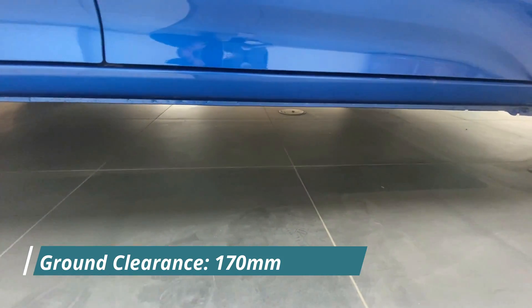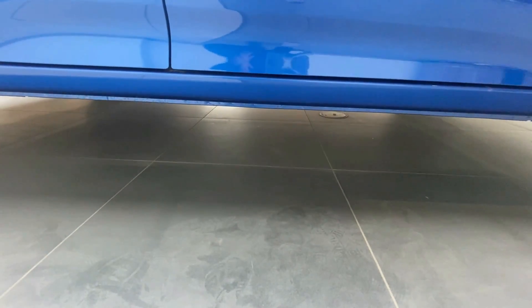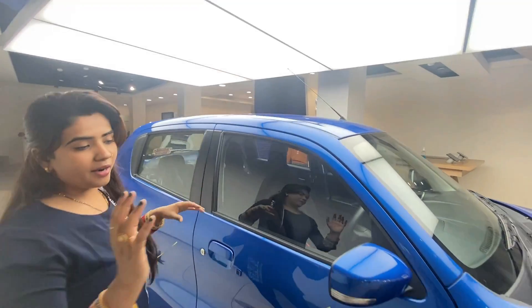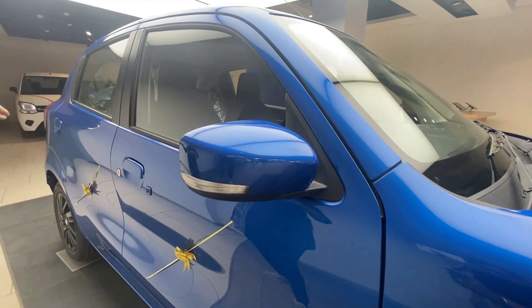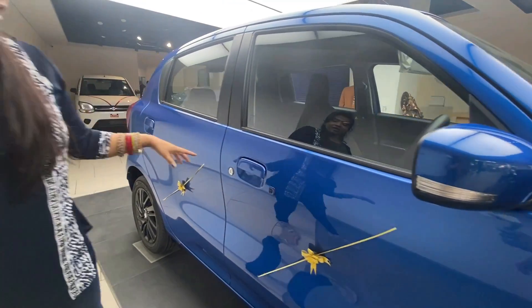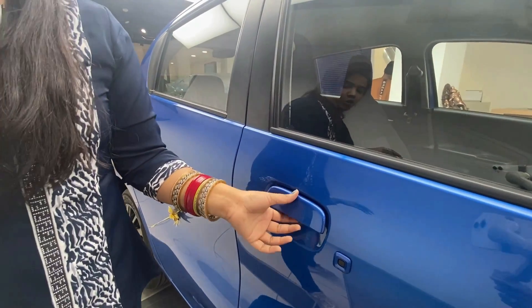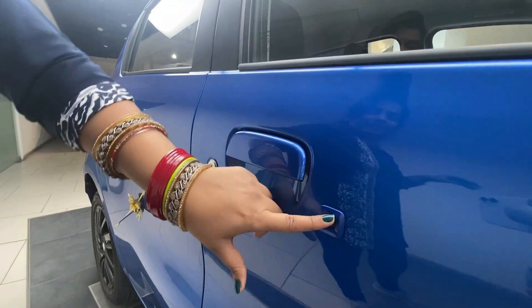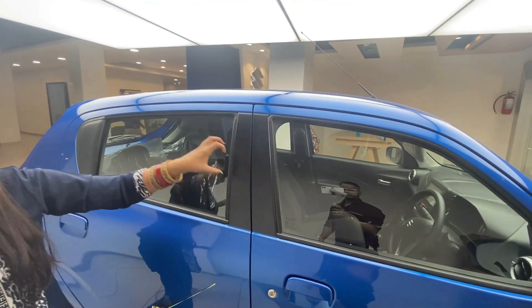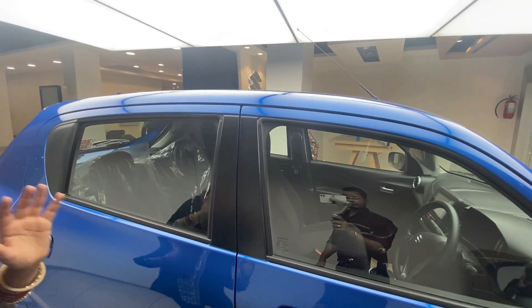You get good ground clearance here. In the body color, you get turn indicators. You also get body-colored door handles with keyless entry. There is also a body-colored cladding strip here.